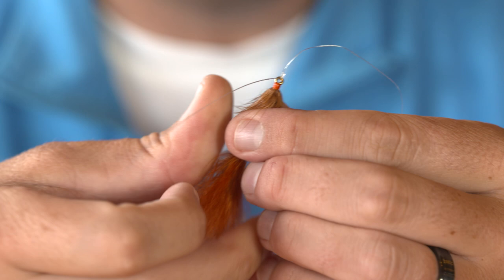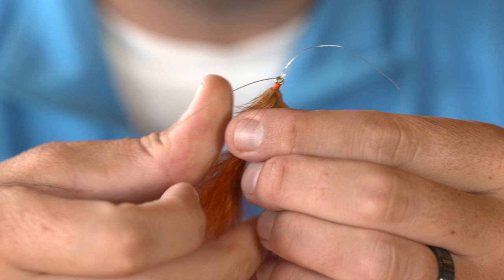That's nice and strong. Now I simply cut off my tag end and I'm ready to go fish.